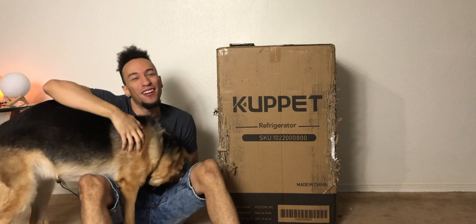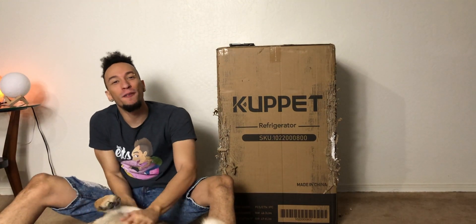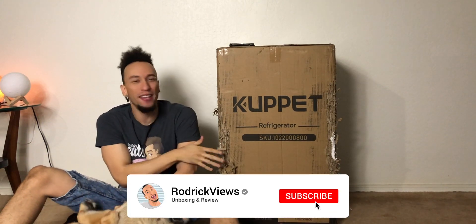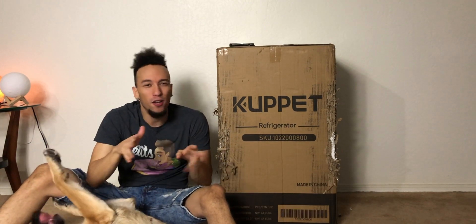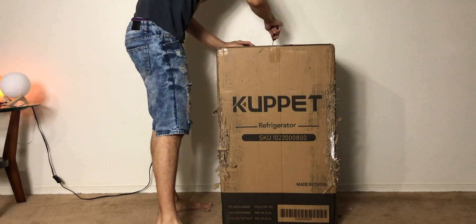What's up everybody, Roderick here. Roxy's going nuts — will you calm down. I finally got something I've been wanting forever: a mini fridge. The cats already began the unboxing process for me, so this shouldn't be too complicated as long as this dog will stay under control. By the way, it's not just a regular boring mini fridge — it's a retro mini fridge, so it's gonna look pretty awesome. Let's get this thing busted open.